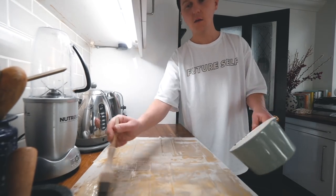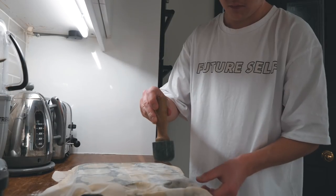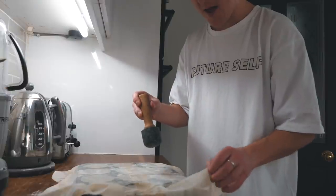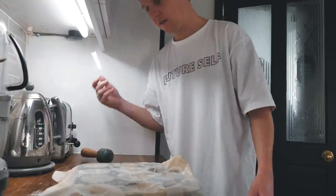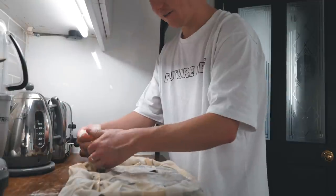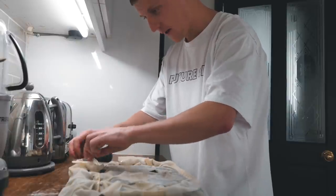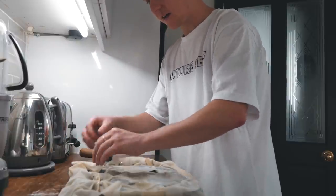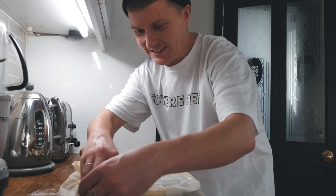Okay, there we go, all done. I wonder if this will work. My bloody phyllo split — oh no, this is not working. I basically talk to myself when I'm struggling with something. I give myself positivity.